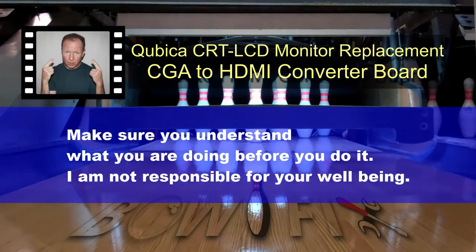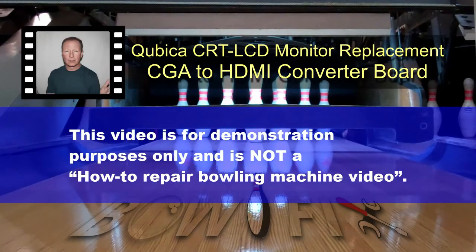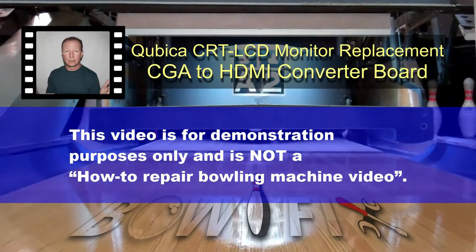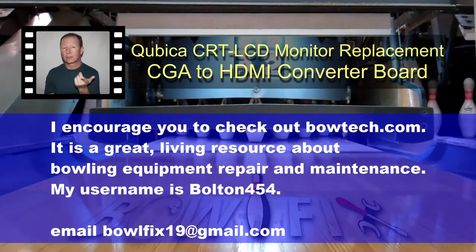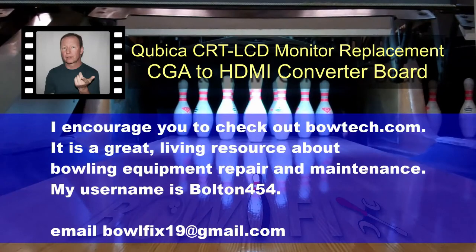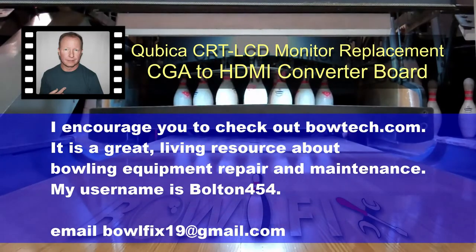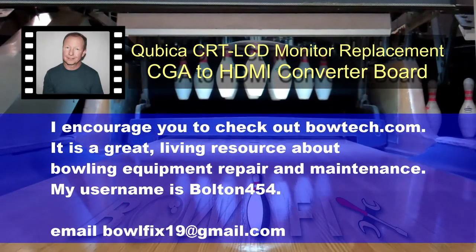I am not responsible for your well-being. This video is for demonstration purposes only and is not a how-to-repair bowling machine video. I encourage you to check out BOLTECH.com — it is a great living resource about bowling equipment repair and maintenance. My username is BOLTON454.